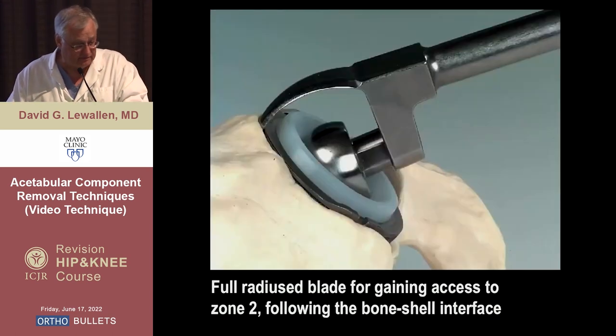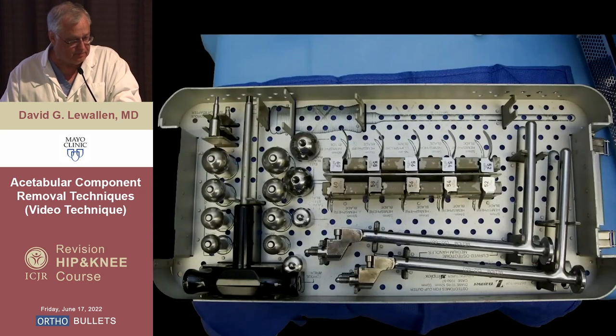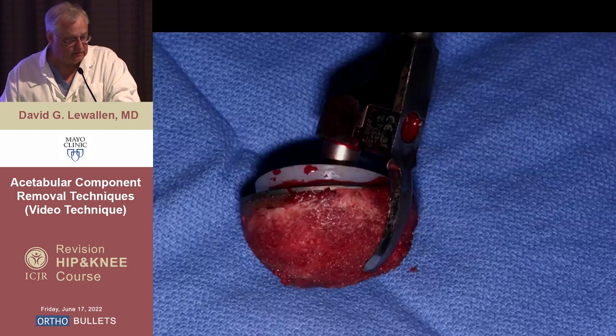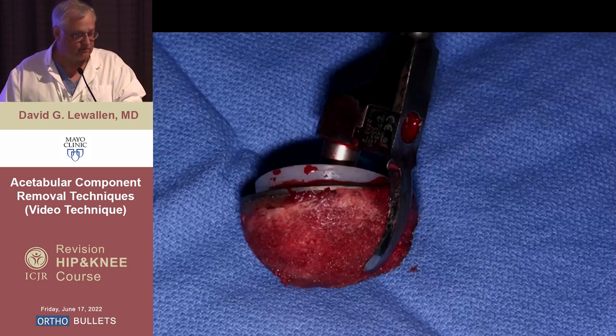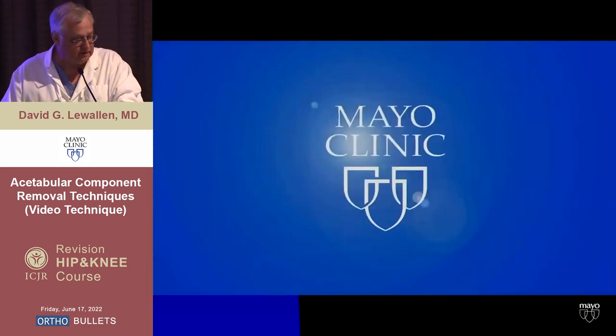This rotatory movement is helpful after you first go around the clock — one o'clock, two o'clock, three o'clock — around the rim. Good exposure is essential to do this, and then you can connect the dots in a rotatory fashion. This shows the big blade going in and what the set looks like. You lose a little bit of bone sometimes, but not very much, and you don't have the catastrophic bone loss that was all too common in the old days with hand instruments and curved osteotomes.